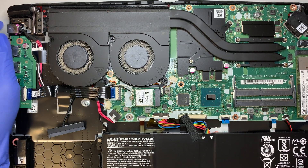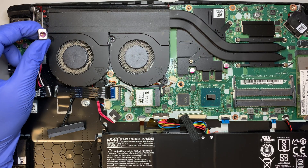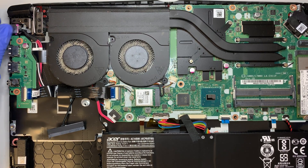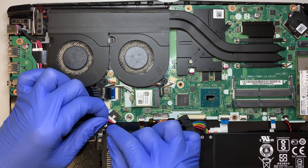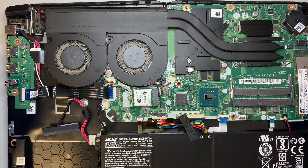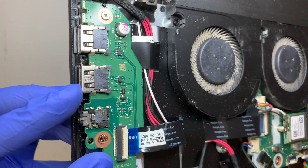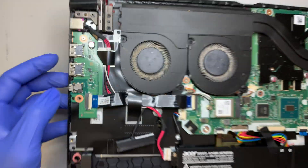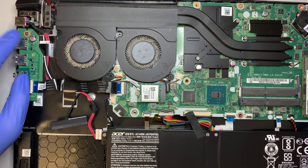For those of you who broke the DC jack, you can just buy this piece and replace it — it's connected via cable. Let's disconnect the DC jack cable. This is also the USB slot. For those of you who broke the USB port, you can just replace the I/O board.